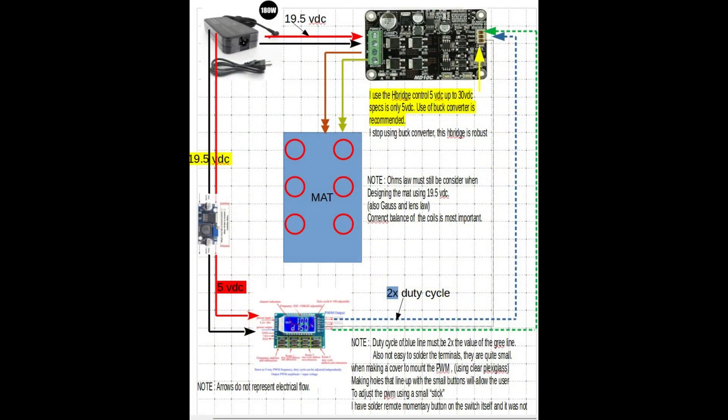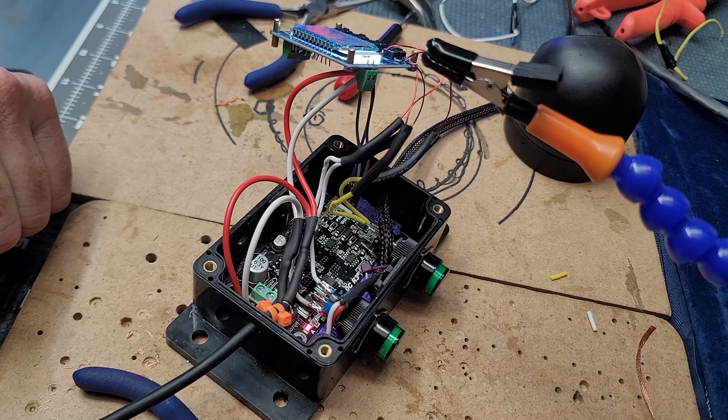And there it is again — you can pause the video here if you want. By the way, the Patreons had this for months and months now. Many of them have built it. And here again, this is what it looks like. It looks busy, but it's not too bad.